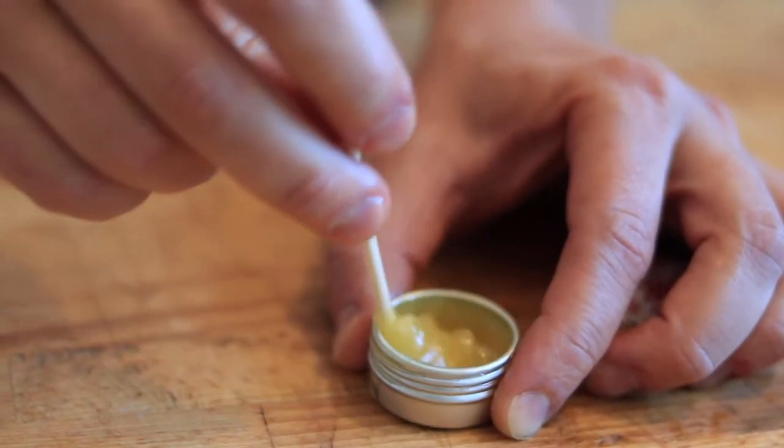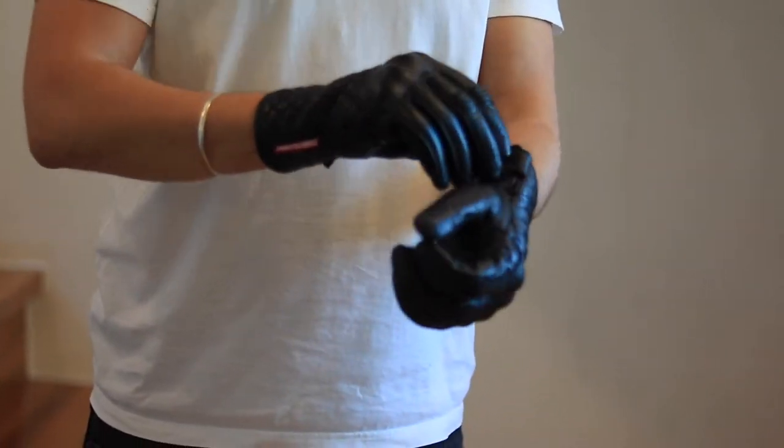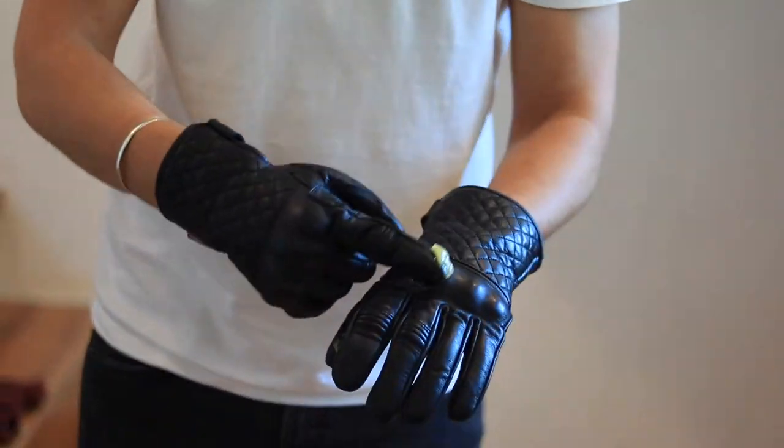Your magic concoction is ready! We will use the same technique as before to apply it on our glove of choice. In this case, Throttle Snake's Mamba Negra. Okay, let's go!